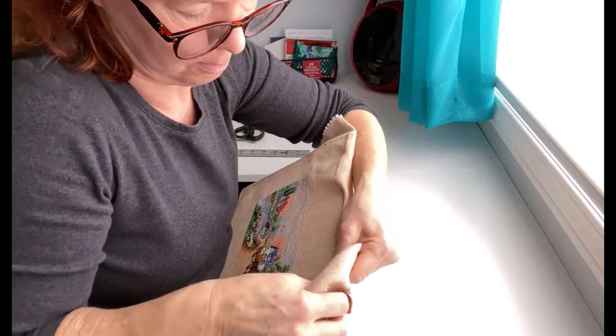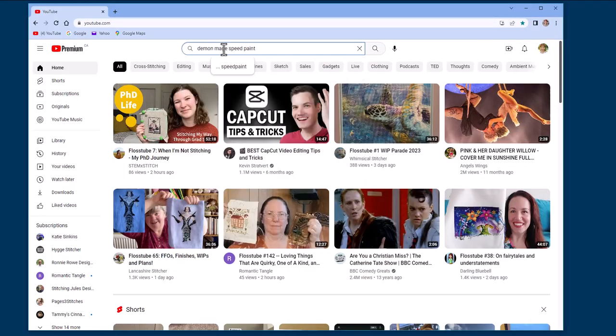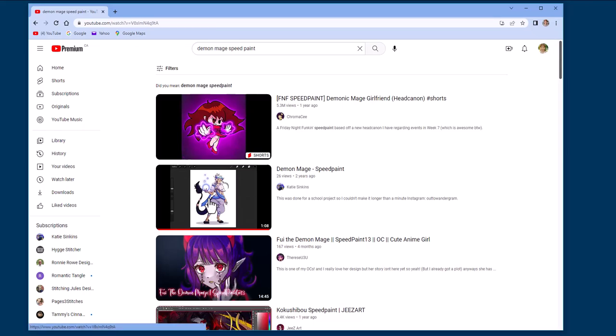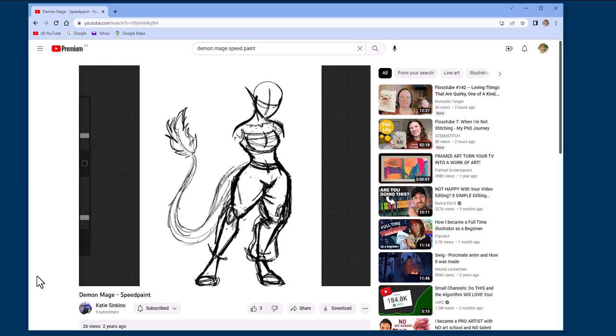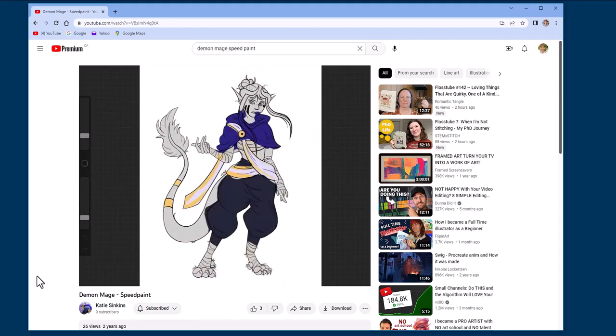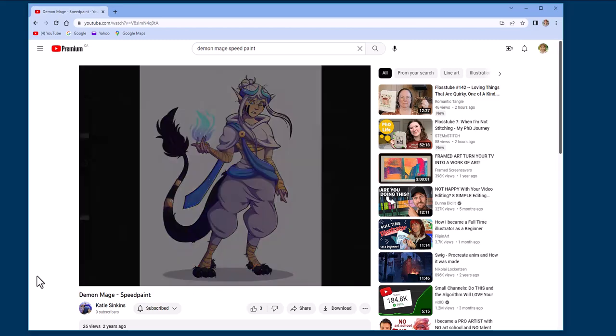I considered buying my first Mirabilia, and then I started thinking about my daughter. She's currently studying computer-generated image design for video games, but she's also a digital artist hobbyist and she creates characters and scenes in the fantasy genre. The more I thought about it, the more I wanted to try to stitch one of her designs.